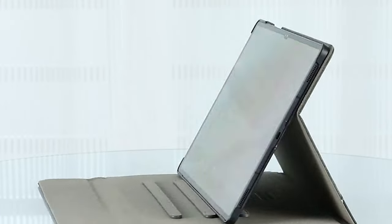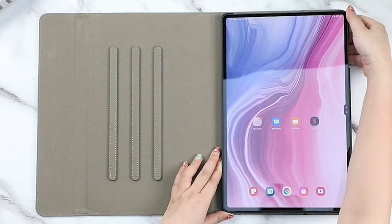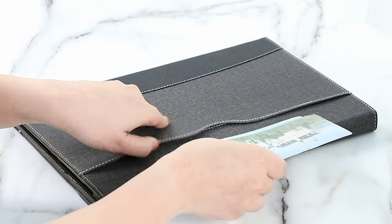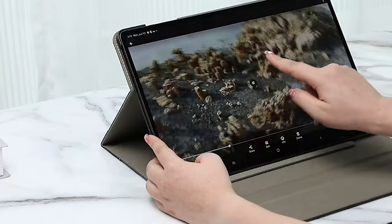The Samsung Galaxy Tab S10 Ultra is a powerful and versatile tablet, and a high-quality case is essential to safeguard it from damage. Hi, welcome to All Cases. In this video we are going to talk about the top 5 best Galaxy Tab S10 Ultra cases with S Pen slot you can buy.